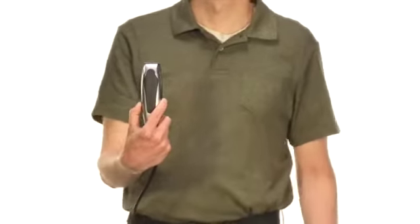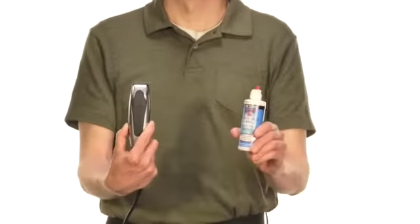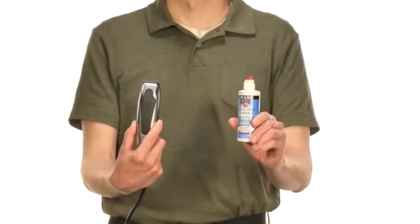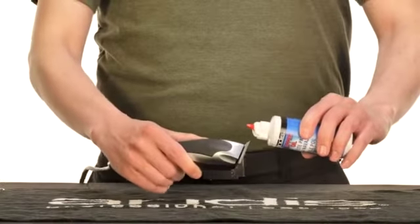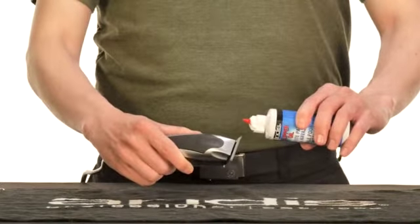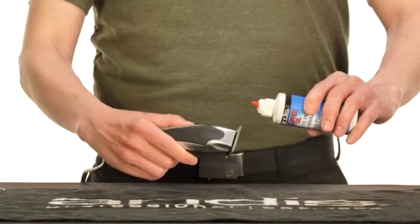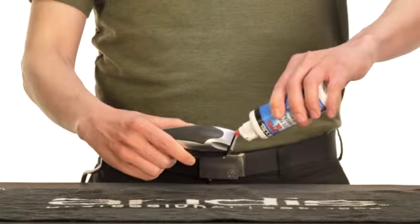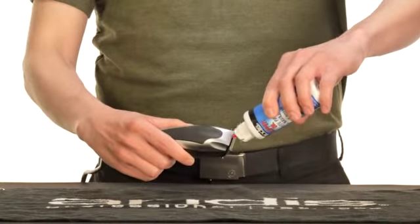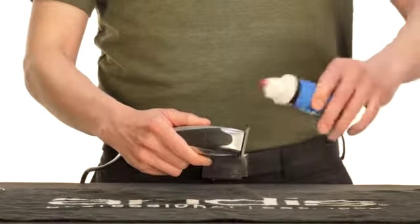When your SuperLiner gets too noisy, the blades are telling you they're thirsty for some Andis oil. The oil provides energy for your blades to perform properly. Turn on your SuperLiner and tilt it to the side, allowing the oil to run off the blades and not into the motor. Apply three drops of oil across the teeth of the blades and one drop at each back rail, letting the excess oil run off onto a towel.